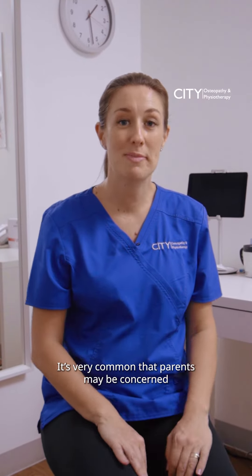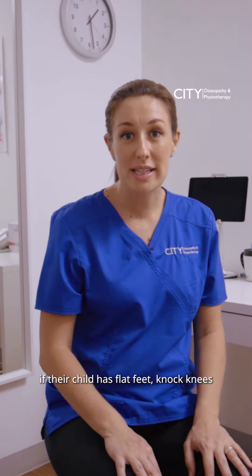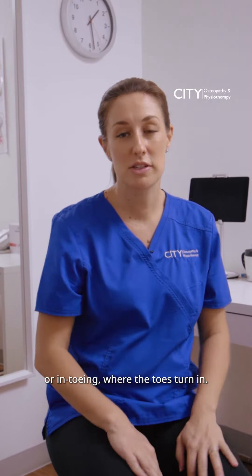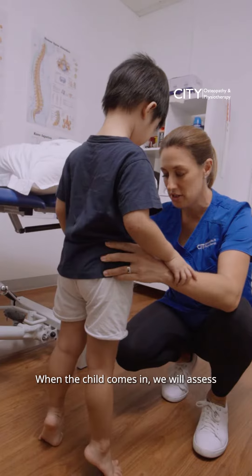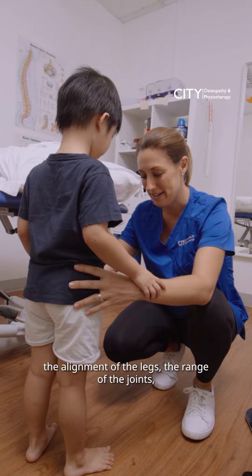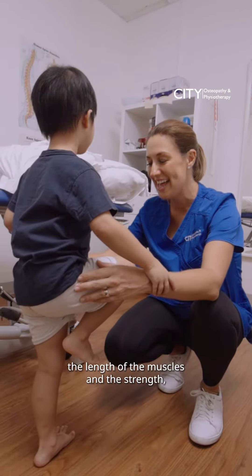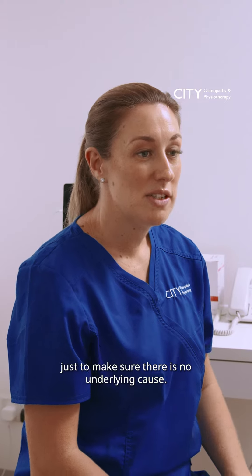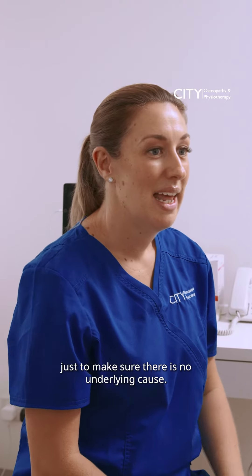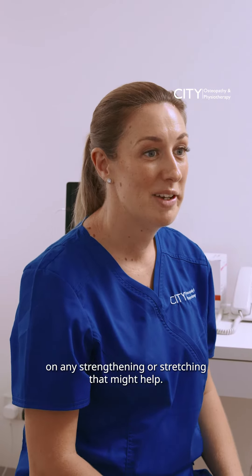It's very common for parents to be concerned if their child has flat feet, knock knees, or in-toeing where the toes turn in. When the child comes in, we will assess the alignment of the legs, the range of the joints, the length of the muscles, and the strength, just to make sure there's no underlying cause. We can then make recommendations on any strengthening or stretching that might help.